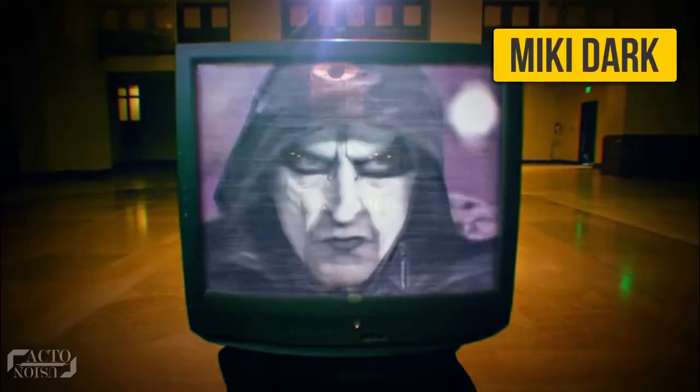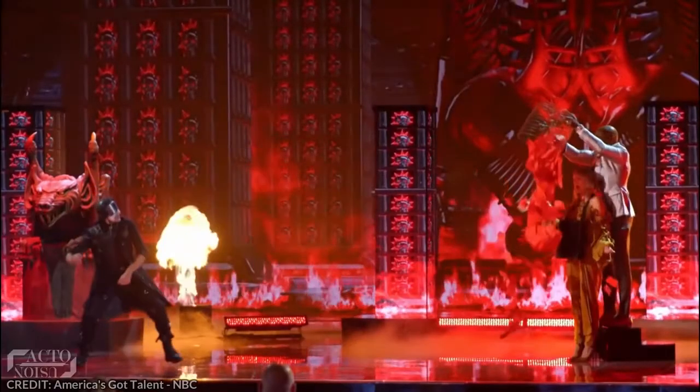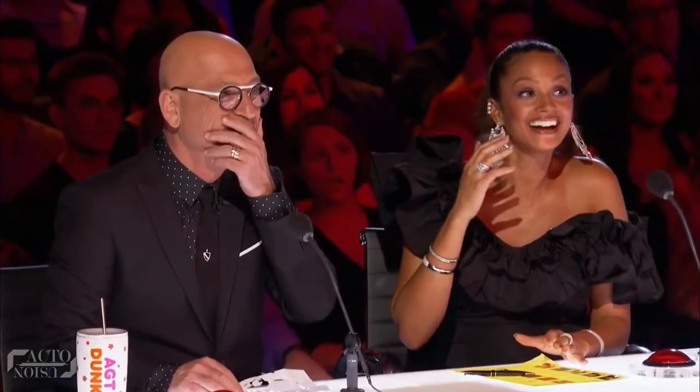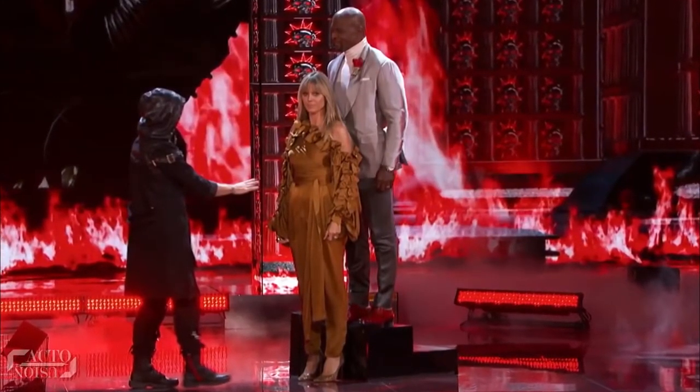Sometimes magic tricks can be terrifying, and Mickey Dark is one such name that comes to our mind when we think of horror magic acts. He once performed an amazing knife trick on America's Got Talent which left everyone stunned. His act consisted of performing a magic act using Heidi Klum and Terry Crews as his assistants.